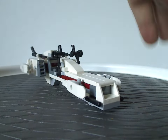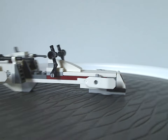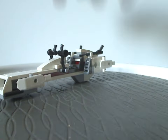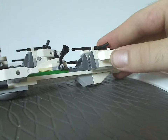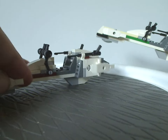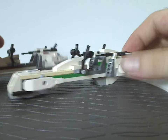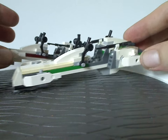Next we have a Republic BARC speeder. As you can see from first glance, it's the same build as the one that came in the Clone Trooper battle pack set from the same year. The only difference is the battle pack version is green, and this one is dark red. We did see another BARC speeder in this color in 2014 in the Barc Lucum Eye set.